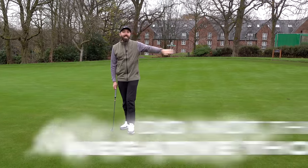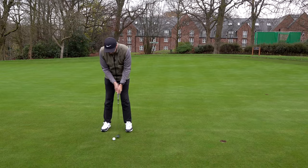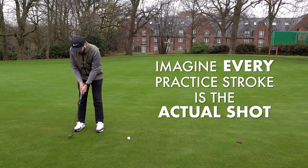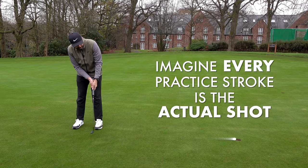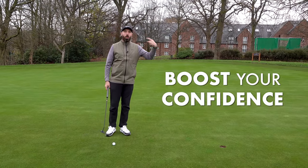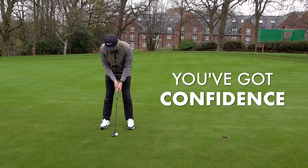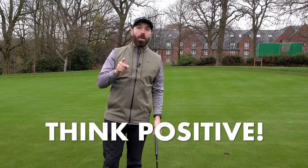Replace all of those negative thoughts with positive reinforcement. Whether you do your practice putts to the side of the ball or behind it, imagine that every single practice stroke is the actual shot you're about to hit. As I take my practice stroke, I'm imagining the ball rolling and going in the hole. Every single time, I'm almost hearing the ball going in the hole. That massively raises your confidence level. Then when you stand over the ball, all you're going to do is repeat what you've already seen. Don't make the mistake of thinking negatively — replace it with positive reinforcements.